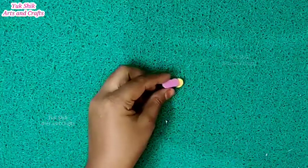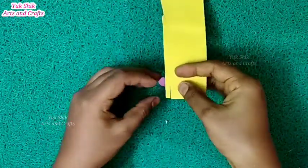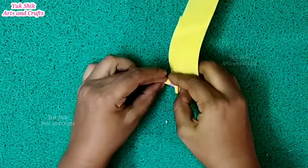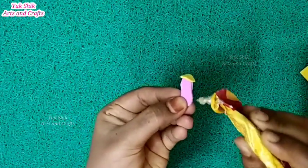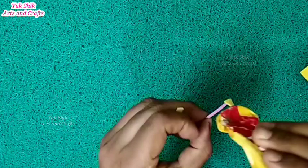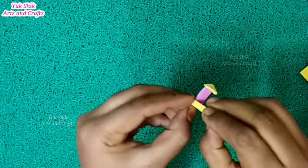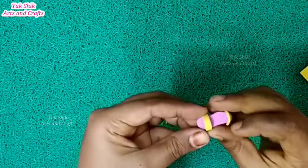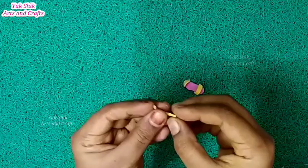Cut the yellow color foam sheet with a small piece. We will use the glue. We will cut it on two sides.